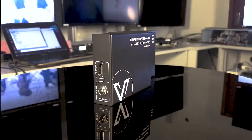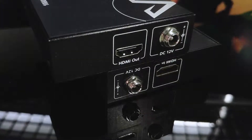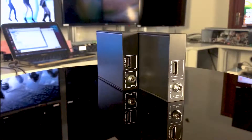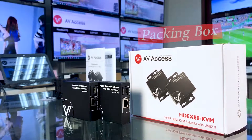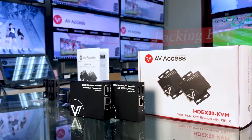You will need this — the AV Access KVM extender. A HDMI KVM extender that supports full high definition up to 1080p with a range of 260 feet and USB 2.0 standard.